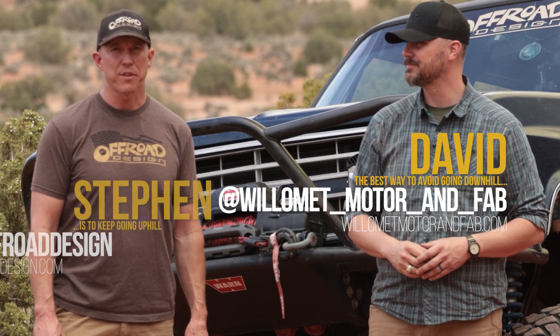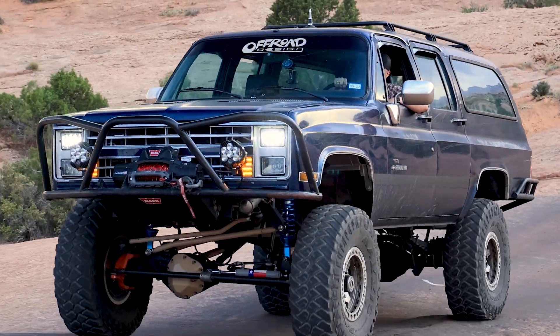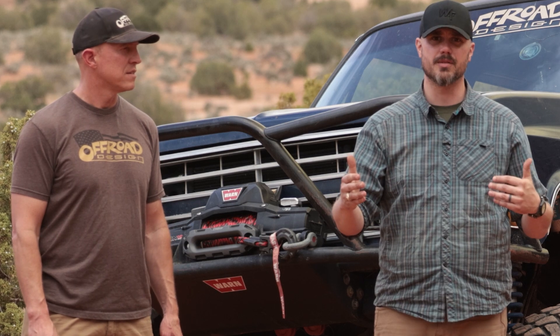Hey, y'all. I'm David with Willamette Motor & Fabrication. I'm Steven with Offer Design. And this is the fifth and final segment talking about suspension upgrades on your square body Chevy. We've been doing coilover and links up front, and what we're going to do now is talk about the other parts of the suspension system that may now be playing a little bit of catch-up to this great front suspension you've just finished installing.